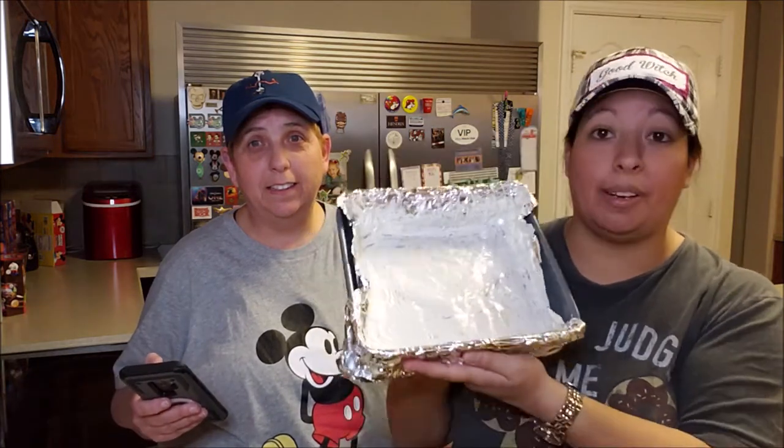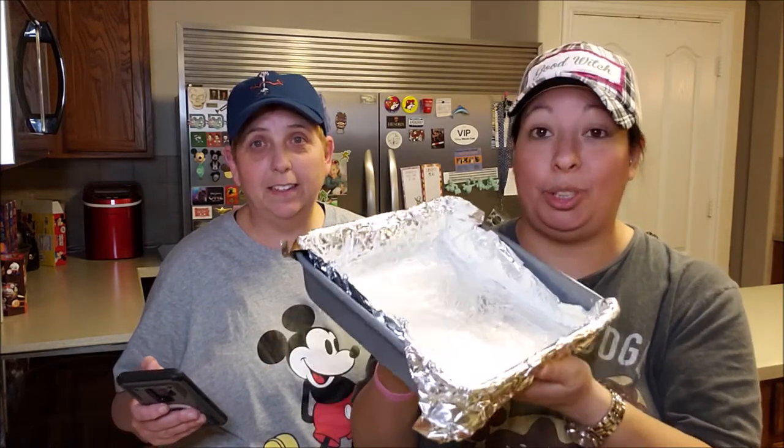The very first step is to take a pan, line it with foil, and cover it in butter — this will come in handy later whenever we come to take it out. Now in a large heavy saucepan, combine the sugar, the sour cream, and the butter. Cook and stir over medium heat until sugar is dissolved. So while we're actually doing that, we're also going to do the crushing of the peppermint. The rest of this video is more than likely going to be fast forwarded until the next steps. But let's get started.